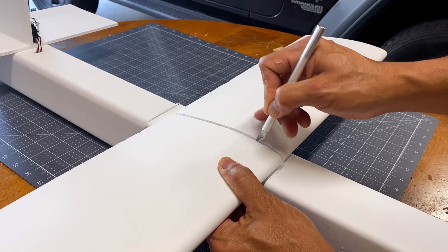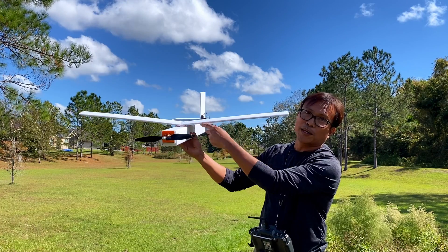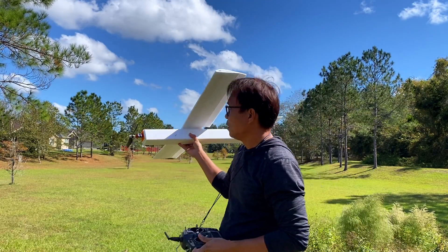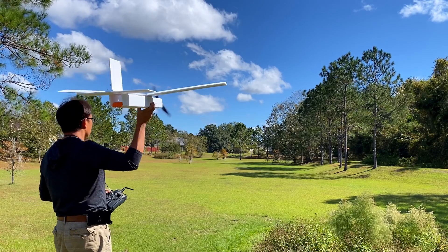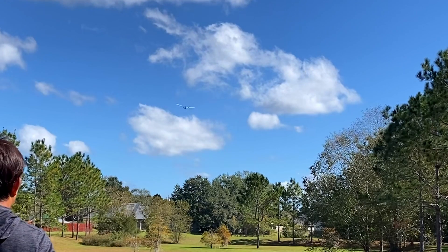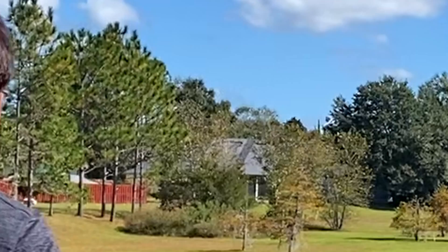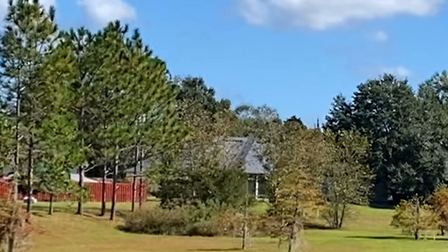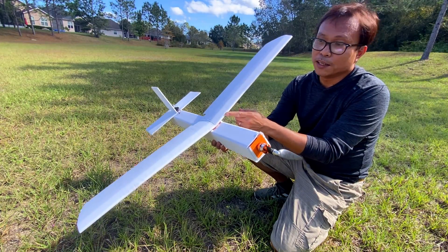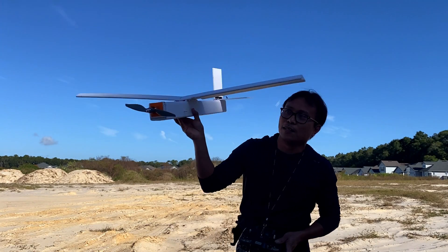I then decided to create a dihedral wing and also used a longer wing. It finally flew and I could control the direction, but then I ran out of open space and panicked. This is what happens when you're learning to fly and build at the same time — a broken prop and a dent on the left wing. But I was able to fly, so I have a working aircraft now.